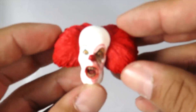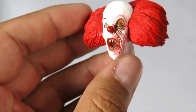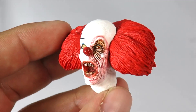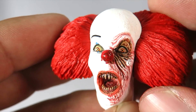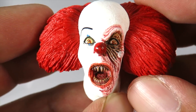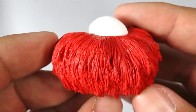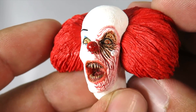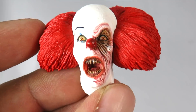Let's go over the head sculpts — we get a total of four of them. The first version right here is when Eddie sprays his asthma medicine in Pennywise's face and says it's battery acid, and then his face kind of starts to melt. Look at the detailing on this — they did a great job sculpting this. The hair looks great, really clean paint job. The sculpting is so, so nice. This is probably my favorite head sculpt right here.